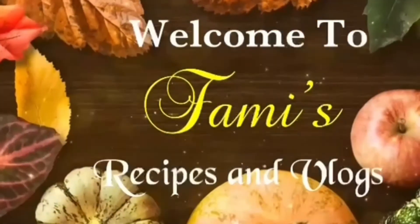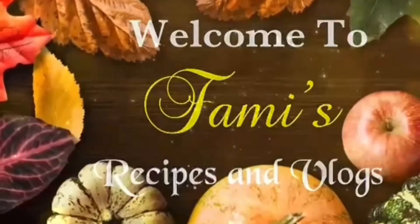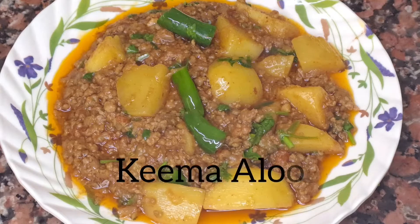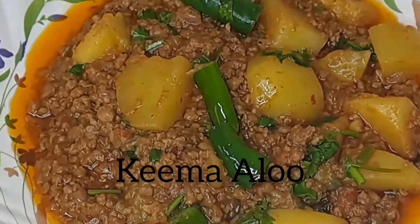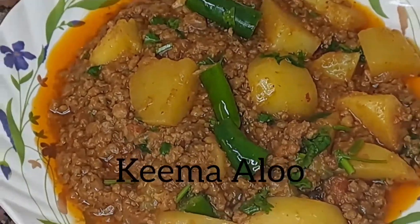Hi friends, welcome back to my channel. In this video, you can see how it tastes like a restaurant style. Please like, subscribe and press the bell icon. Let's go to the video.